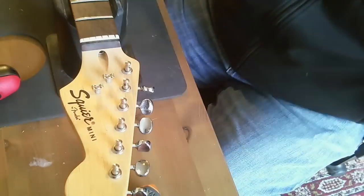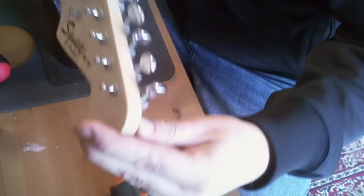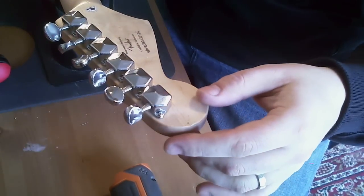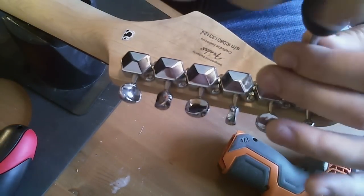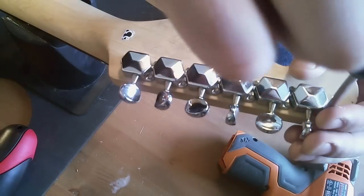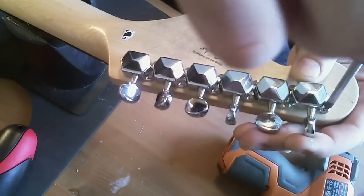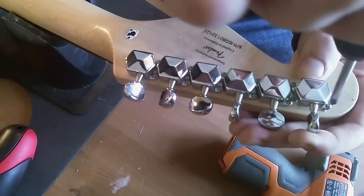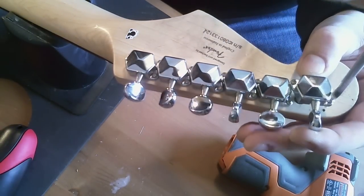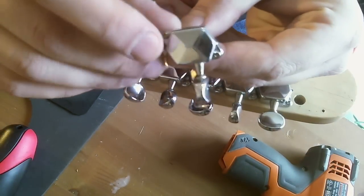So let's get back to these tuners, which are fucking junk. I'll give you a good look at just what kind of junk — oh my god, these aren't even tight. No wonder, they're just loose. Awesome. So this is an example of how poorly these come set up from the factory. That was like a full centimeter or so out. These things are just junk.